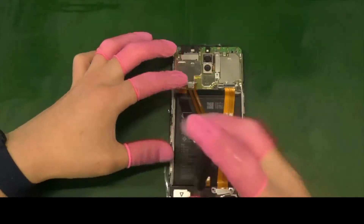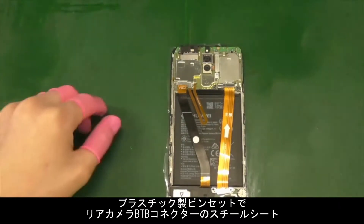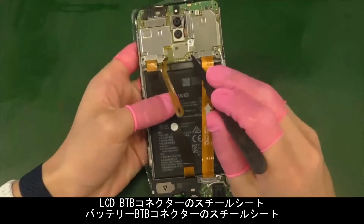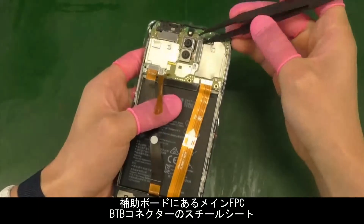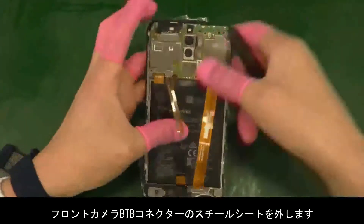Use the plastic tweezers to remove the five steel sheets for the subsidiary board. Disconnect the main FPC B2B connector, rear camera B2B connector, front camera B2B connector, LCD B2B connector, and battery B2B connector.